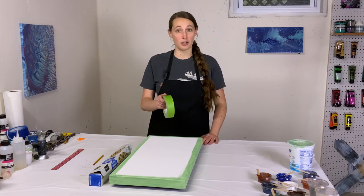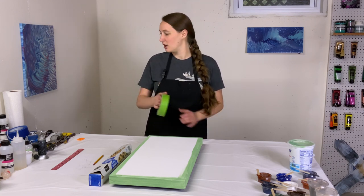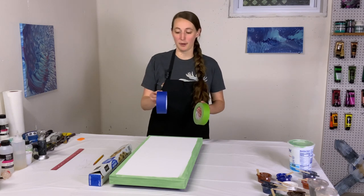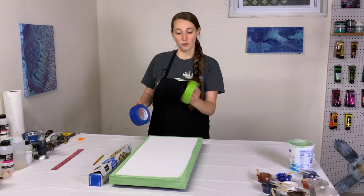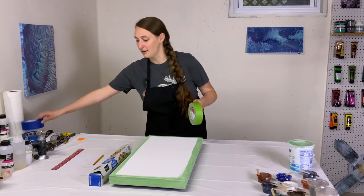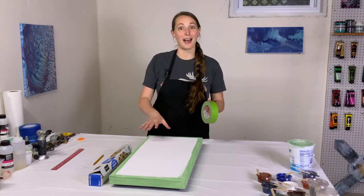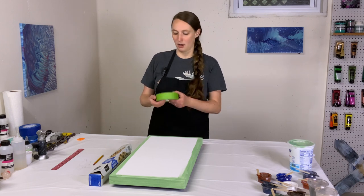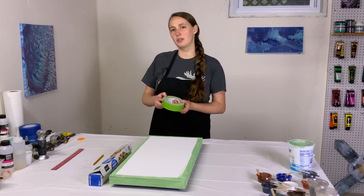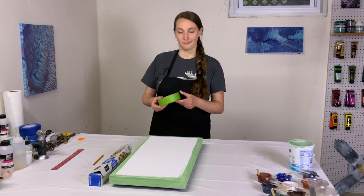I'm going to be using frog tape. This is one of the suggestions I've gotten — people say frog tape works so much better. Usually I use blue tape and that works great, but frog tape is what I'm trying today. You can watch the painting video to see whether it works better than blue tape. It's a little bit more expensive, but not significantly more.